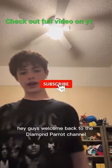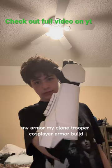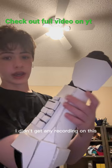Hey guys, welcome back to the Diamond Parrot channel. Today I'm going to start my mini-series of my armor — my clone trooper cosplay or armor build. Here's the first part I've built so far. I didn't get any recording on this since I was on a phone call the entire time I built it.